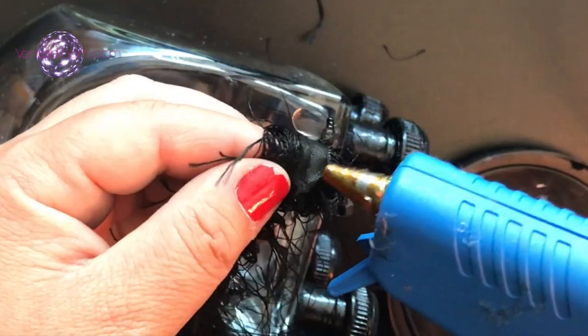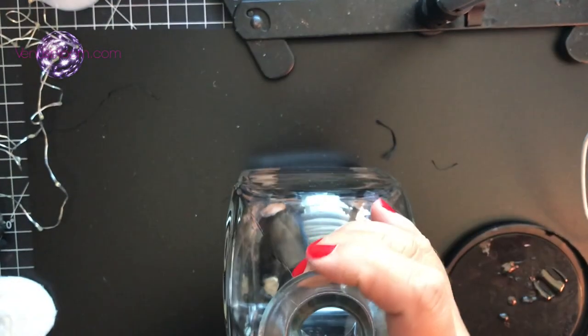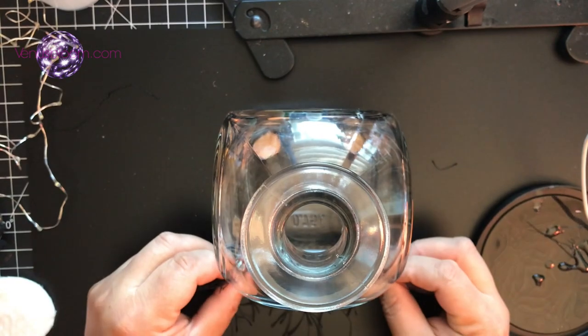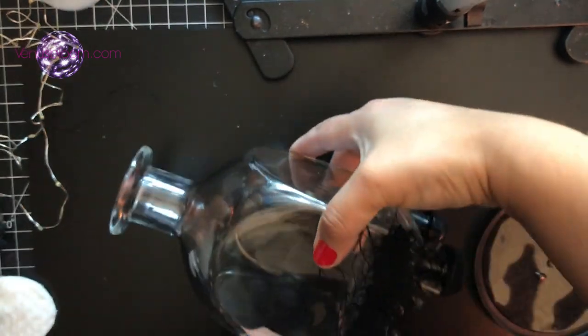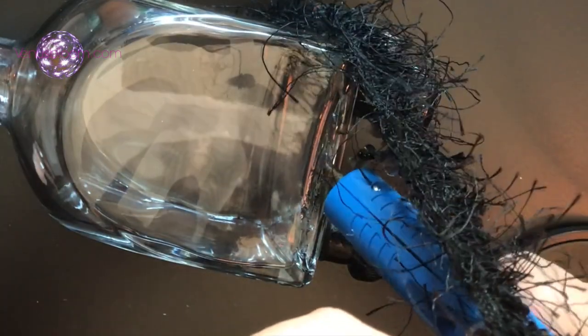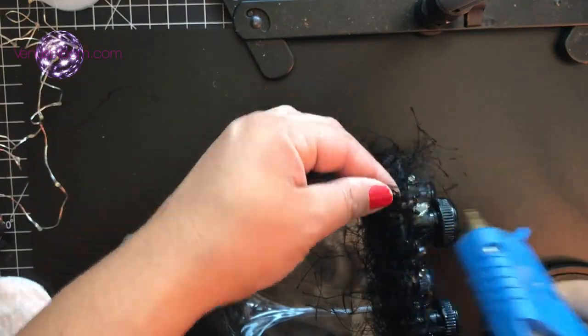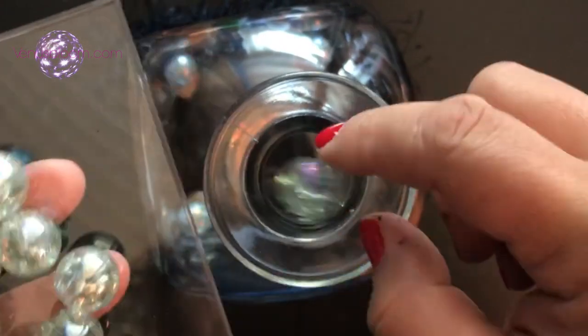Glue the ribbon at the very edge of the bottle — you may use hot glue or you can also use e6000. I stood the bottle up so I could see what I was doing, but all you have to do is wrap it around the very bottom circumference of the bottle so that the ribbon hangs properly.